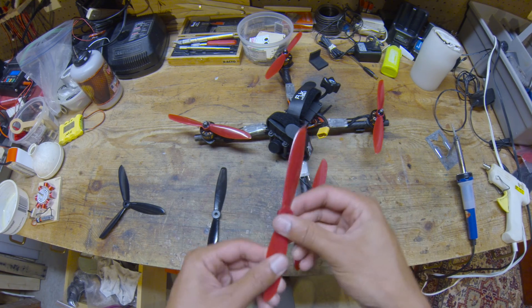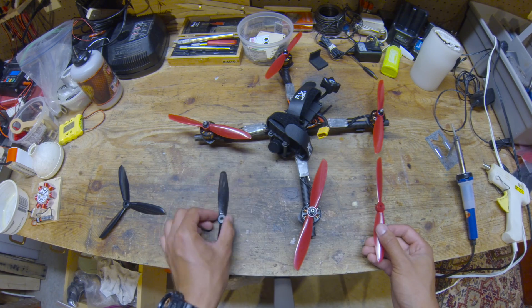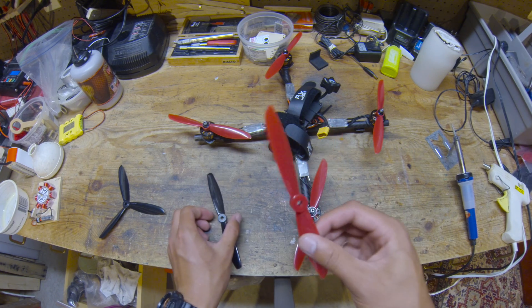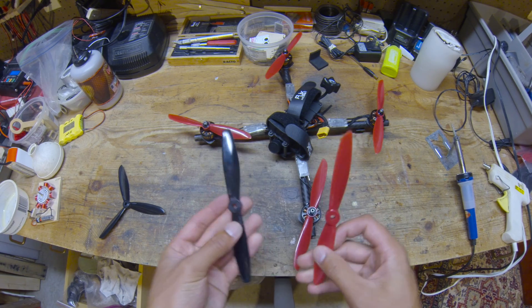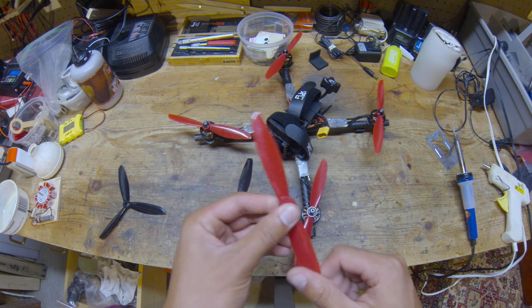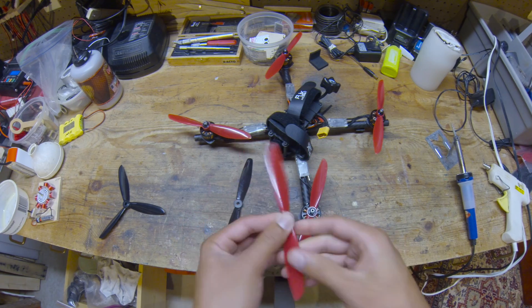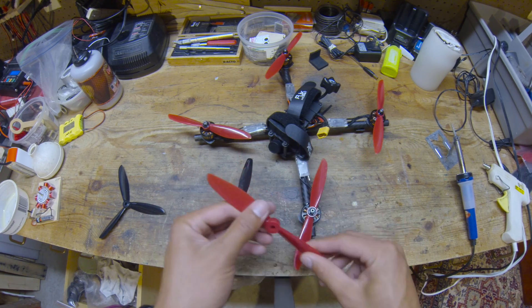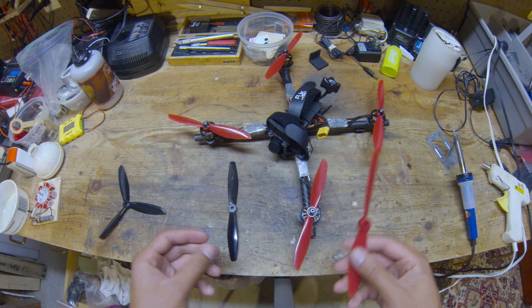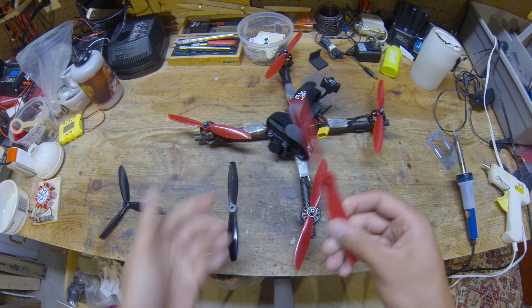You have that extra punch if you need it, and it will pull more amps at full throttle than the 6040, but you don't have to use full throttle. If you're going the same speed — maybe even a little faster — the flight times are the same. The way I fly, I get the same flight times with either prop, but I prefer the 6045 because I have that extra throttle ceiling if I need it. When punching out I only really need 70% throttle, and if I need to get out of a bad situation I have that extra boost available. That's a nice thing to have.